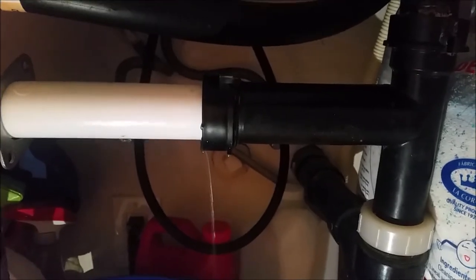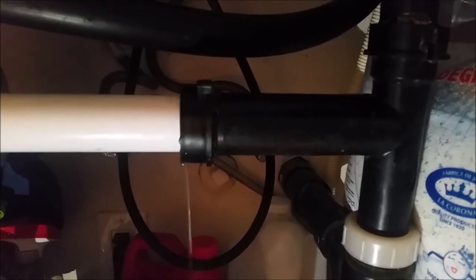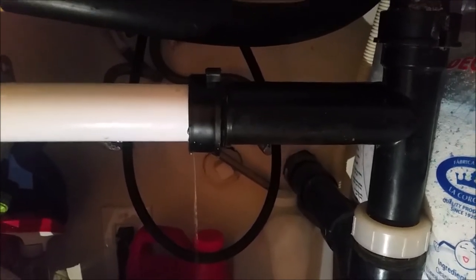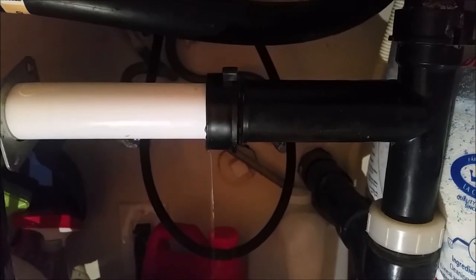I'm pretty sure something is stuck in this joint. Most of the time when these get clogged, it's because something gets stuck in the joints — either food or some other stuff. Most of the time it's onions or things like avocado; the avocado skin just gets stuck and clogs the kitchen sink.